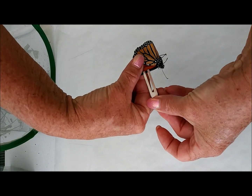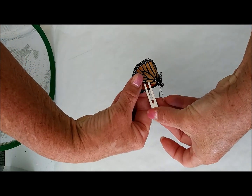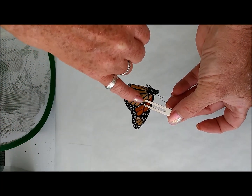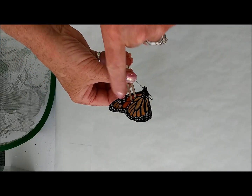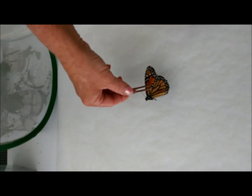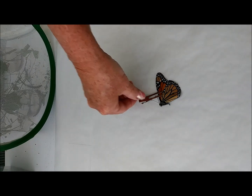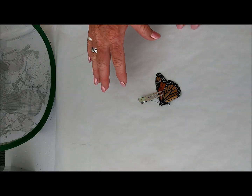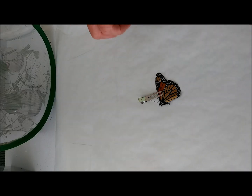So we're going to come back a little bit further. Using the clip, you want to catch all four wings. Notice I barely have the lower wing but it's just enough to immobilize the butterfly. See, it's just barely on there. Once you do that, you can go ahead and lay your butterfly down. This will not hurt them. Now I'm putting them on parchment paper, but you want to try and put them on a smooth surface. This way their legs cannot grab hold of the surface and try to move around, which could break the wings.